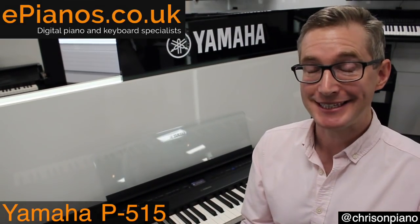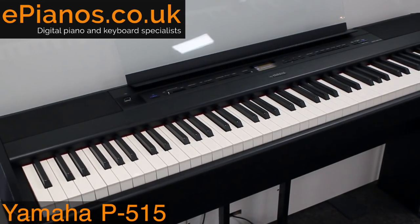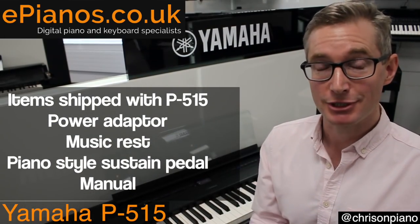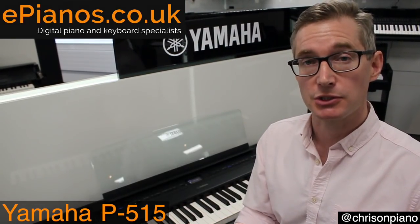It is so easy to use. You just plug it in, press the on button and play — it resets to piano every time. Mercifully simple to use. If that's how you want to use it, just turn it on and go. No messing around whatsoever.